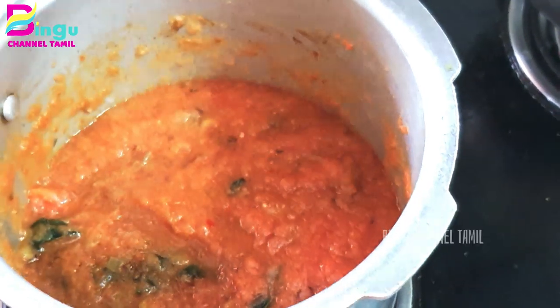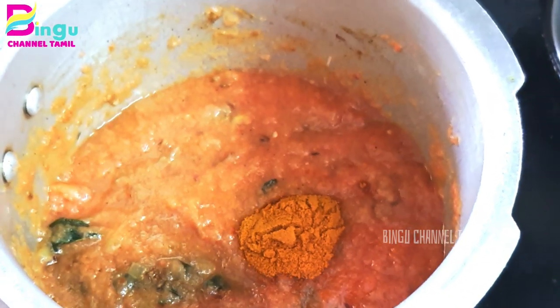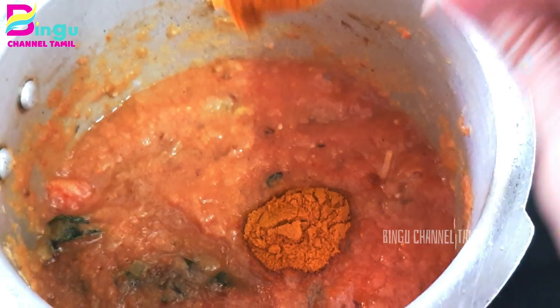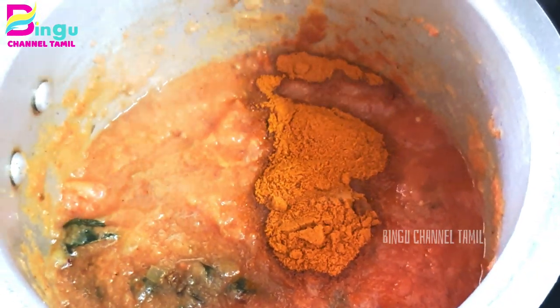We can eat 4 vengayam daily. If you mix it well, we will add a little bit — about 3 spoons. You can eat a little bit.